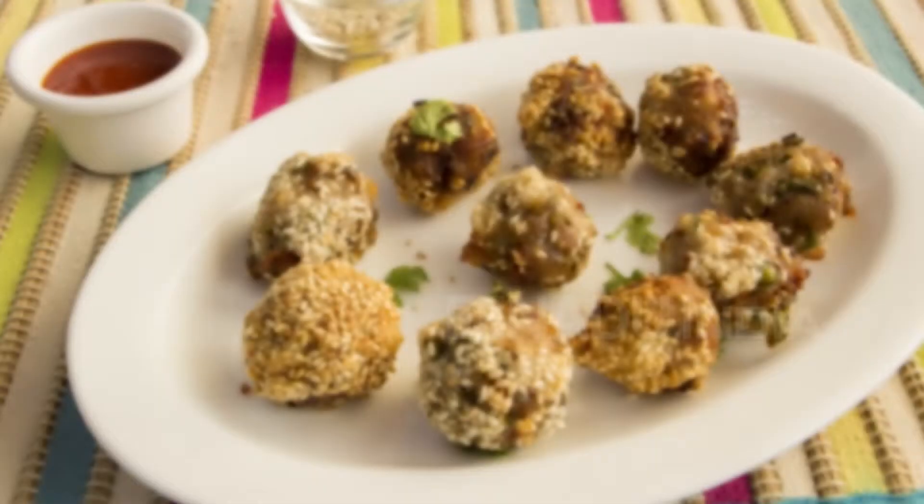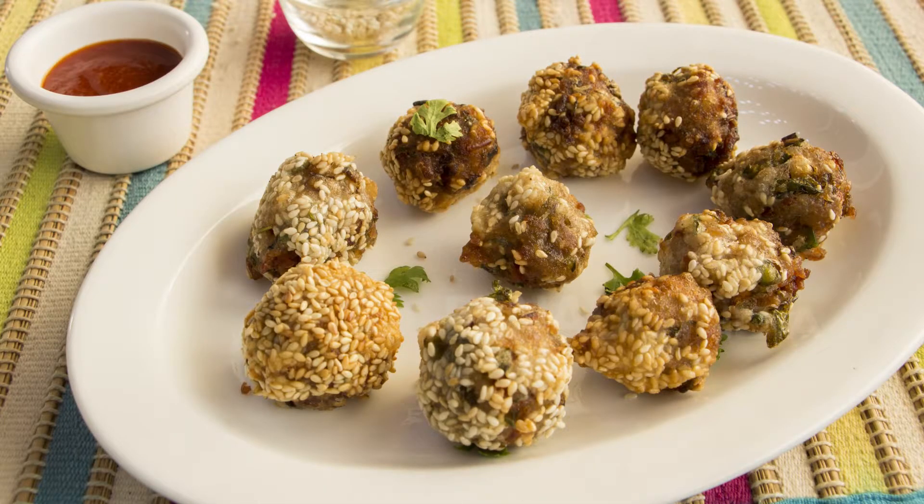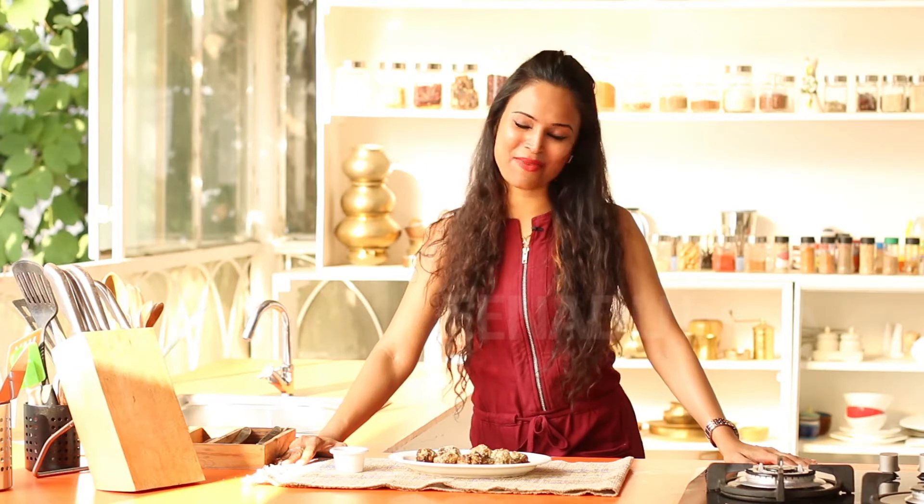It's very easy and quick to bring together this great evening snack, which has an interesting combination of flavours and textures. Serve them hot with some nice tomato ketchup.